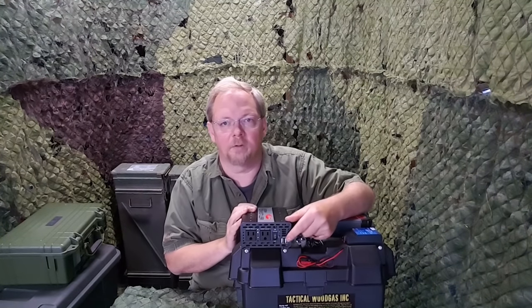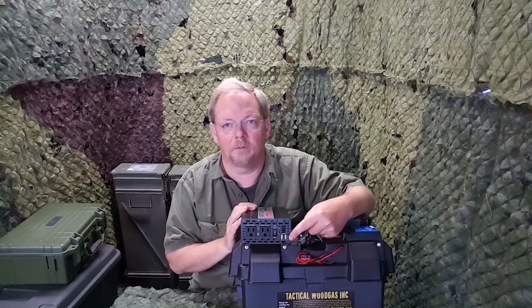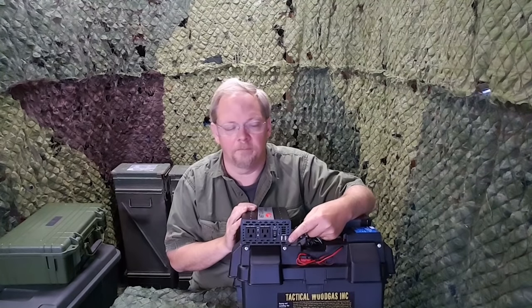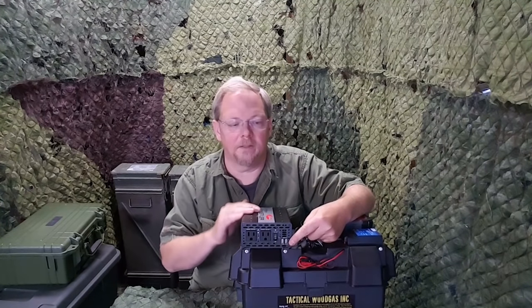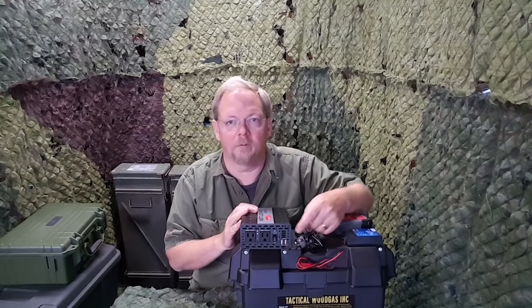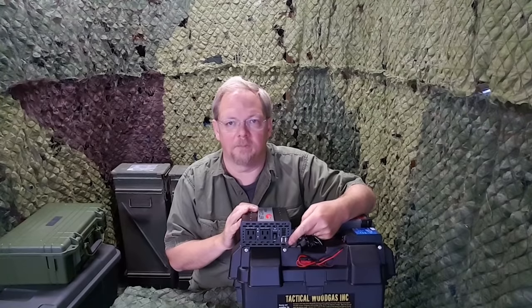Switching the inverter on also activates the two USB 5 volt charging outputs. Now if you only need USB and you don't need the 120 volt AC, you can save some power by switching it to the down position. That only activates the USB output.